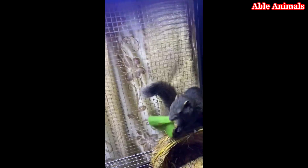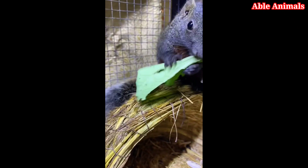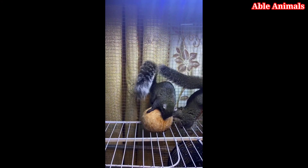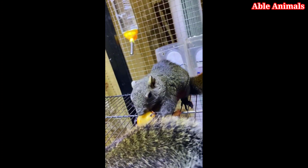The next step is to offer them some food from your hand. You can hold out your palm with some food on it and wait for them to approach you. Don't try to grab them or force them to come to you. Let them decide if they want to take the food or not. If they do, don't move your hand or try to pet them right away. Just let them eat and enjoy the food.